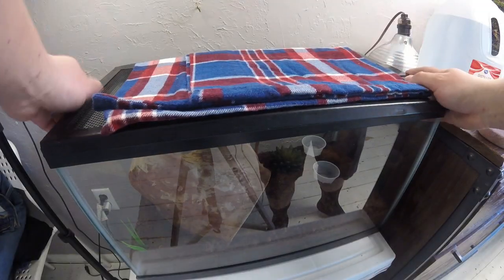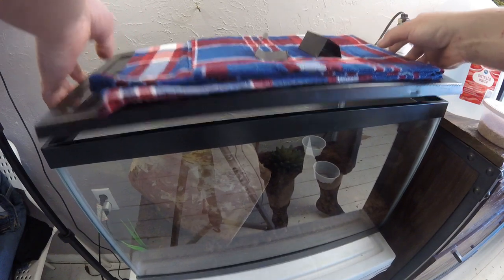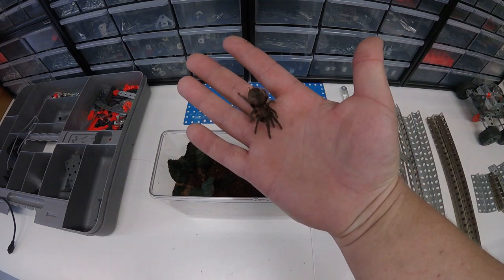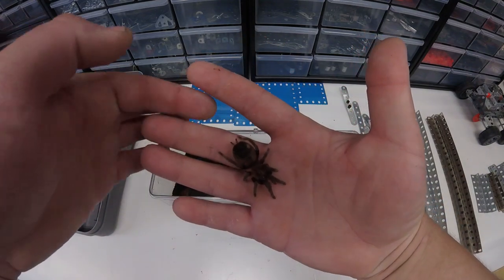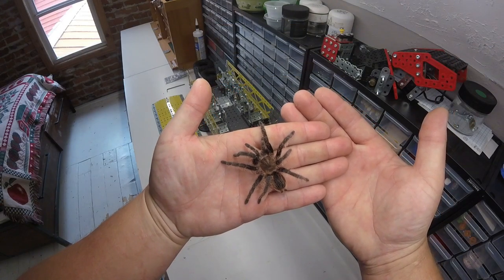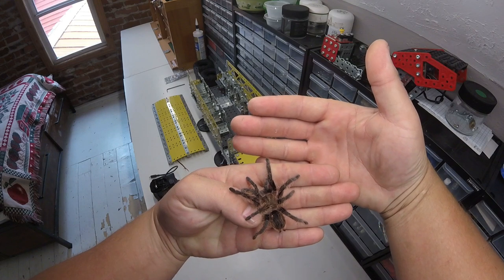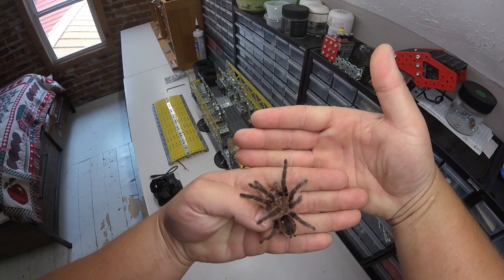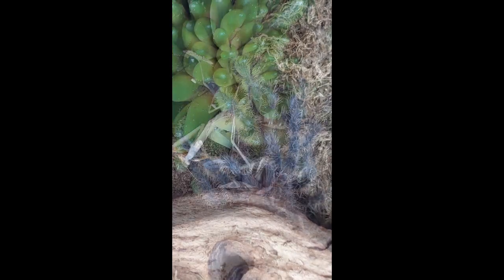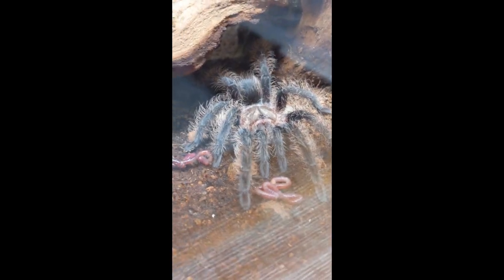The next one we're going to take care of is this curly hair. She's about four years old now and she's grown quite a bit. I can't wait for this one to get full size — I love brachypelmas. This year she got a praying mantis and a grasshopper, among other things.